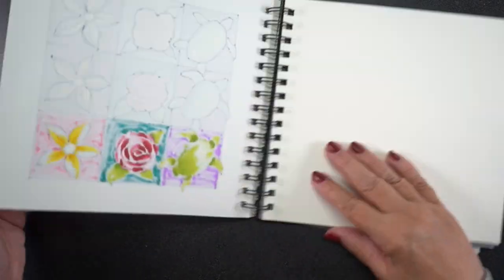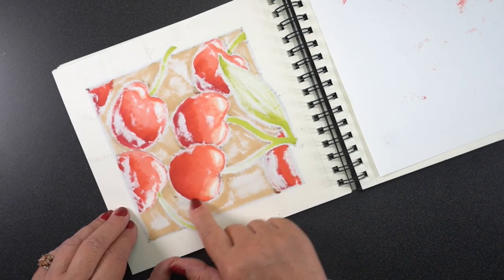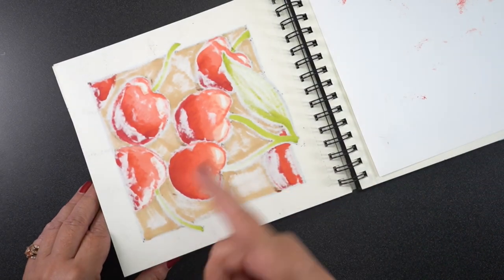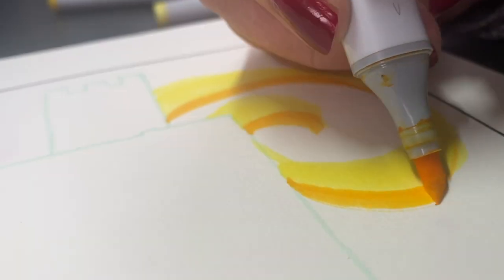A quick word on bleeding: the alcohol marker does come through, but it doesn't go through the next page. That little bit of red came through from some cherries I did heavy blending on, so as long as you keep a little sheet between pages you're going to be fully protected — and it might not even hit that protection sheet at all.